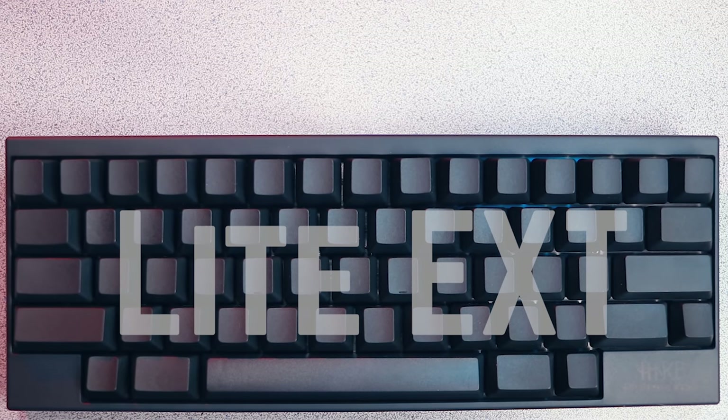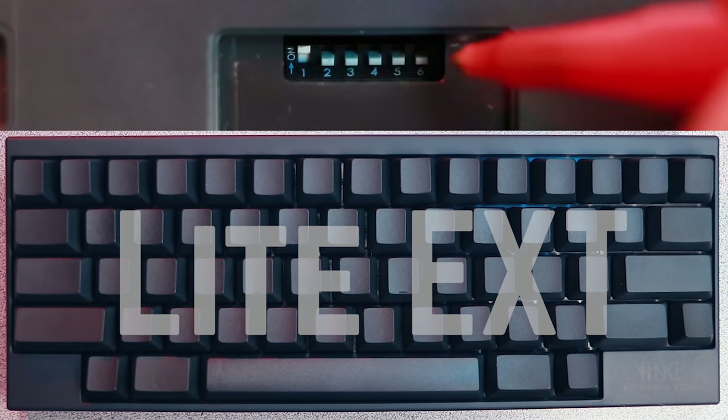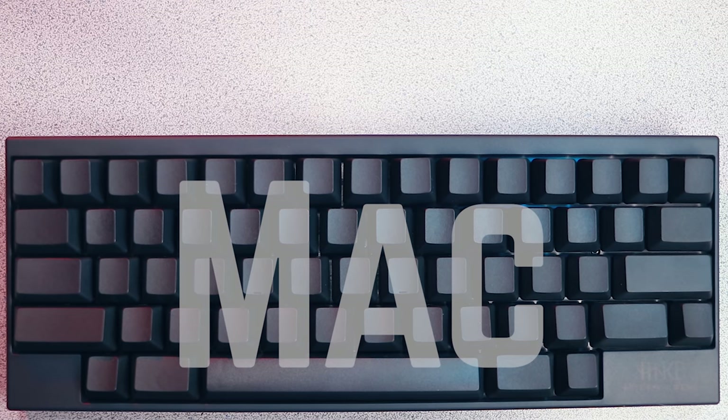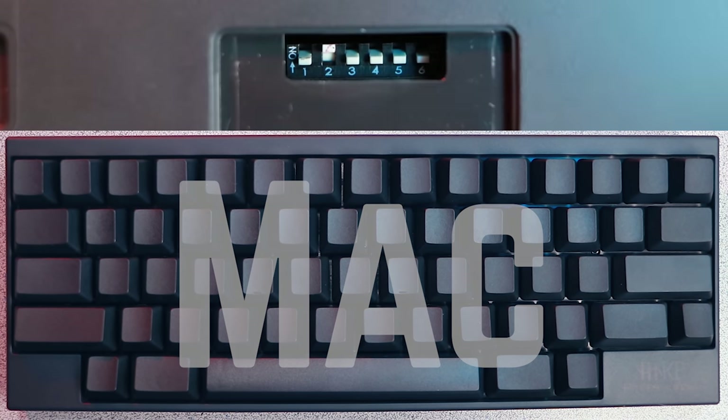The second one is Lite EXT, and if your operating system supports it — such as Windows 10 — this is the one you'll probably want to use because it has added functionality. This is done by turning the first switch on and the second switch off. Finally, if you're going to be using this keyboard with a Mac computer, you want the first switch off and the second switch on.